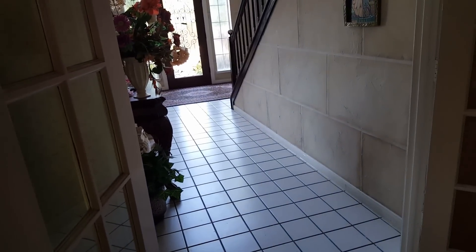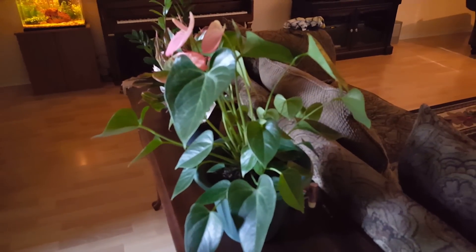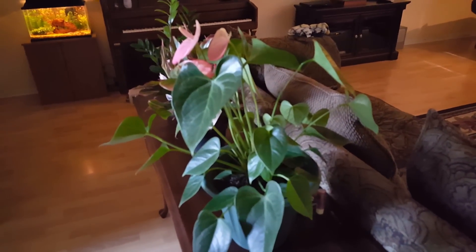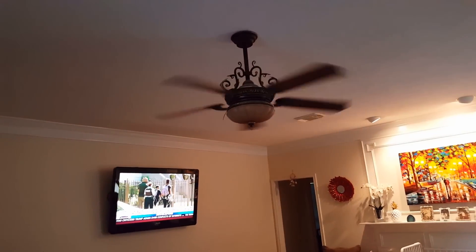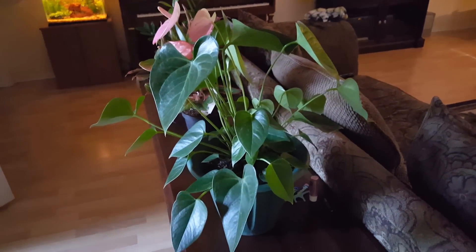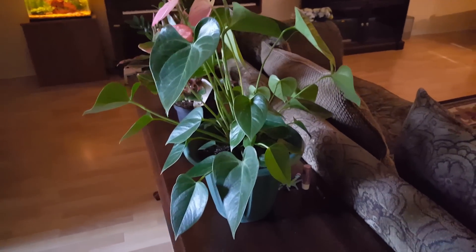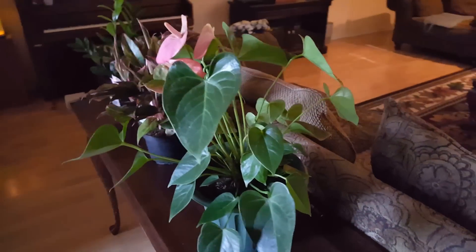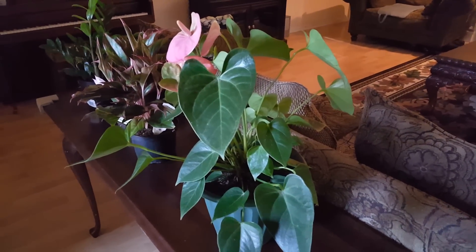I also have it sitting here on this table — you can see the distance from here to the front, that's the kind of indirect light it gets every single day. I don't move this plant, I don't change the air in here. I have the fan on low because they don't like a lot of draft.